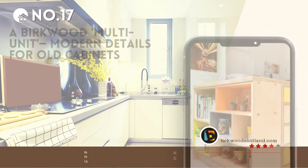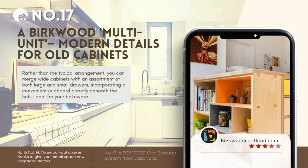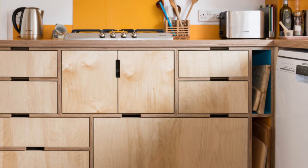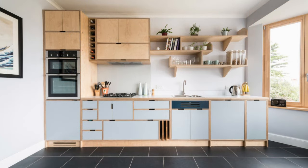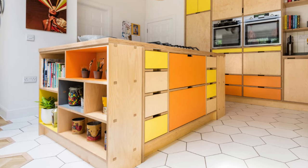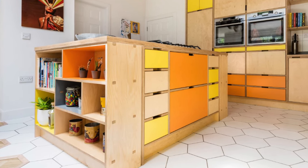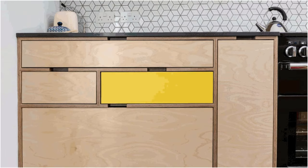Number 17: A Birkwood multi-unit — modern details for old cabinets. Instead of the usual setup, combine wide cabinets with a mix of both large and tiny drawers, plus a handy cupboard right under the hob, perfect for your bakeware. The petite drawers are perfect for large spice jars or stock cubes. In contrast, the bigger drawers can feature custom Birkwood plywood inserts and a custom color touch.